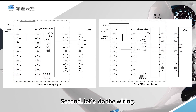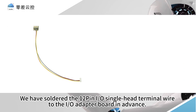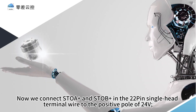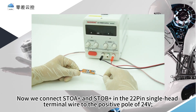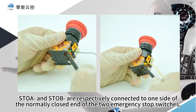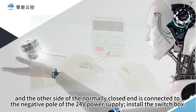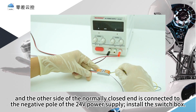Second, let us do the wiring. We have soldered the 12-pin I.O. single-head terminal wire to the I.O. adapter board in advance. In order to demonstrate clearly, we only keep the lines of pin 3 to pin 6. Now we connect STO-A positive pole and STO-B positive pole in the 22-pin single-head terminal wire to the positive pole of 24 volts. STO-A negative pole and STO-B negative pole are respectively connected to one side of the normally closed end of the two emergency stop switches, and the other side of the normally closed end is connected to the negative pole of the 24-volt power supply.